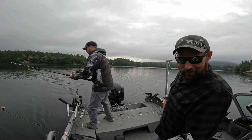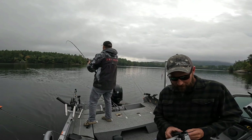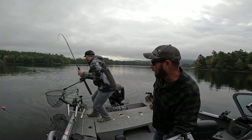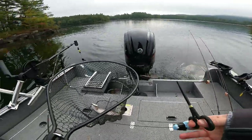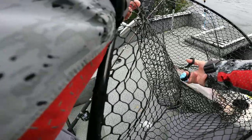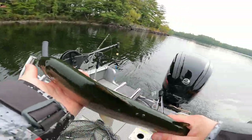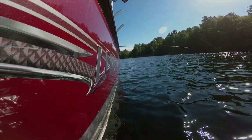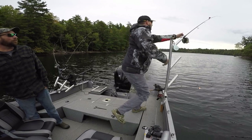That looks good. It was right on the surface. Maybe we should be running a fly rod. Yeah, that's a rainbow. Nice. Just got to keep us straight. There we go. Nice. That's interesting - that's a racer. That must have been like a foot under the surface, or maybe even less, right on the top. Not bad. It's a fish, it's one on the smaller side. Hey, there's one. Yeah. Trout. Is it a trout? Yeah.